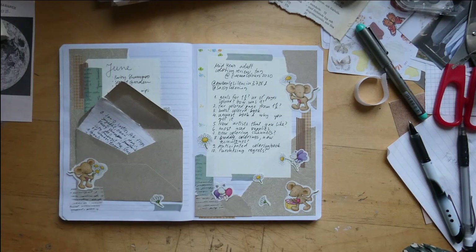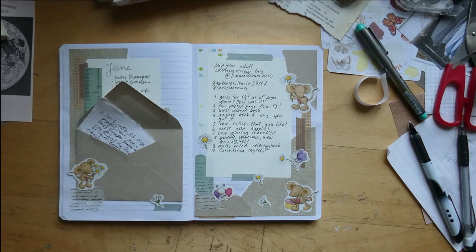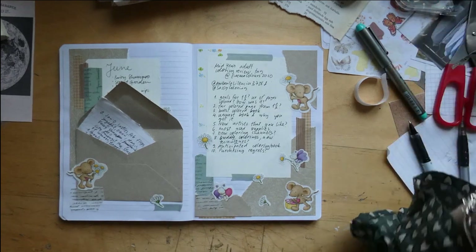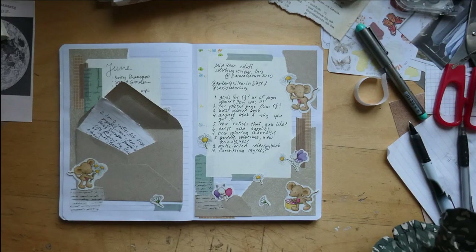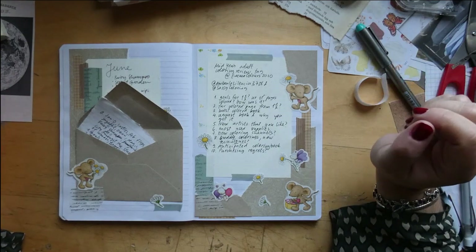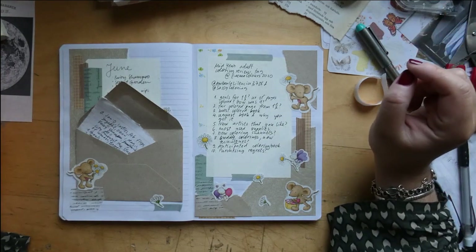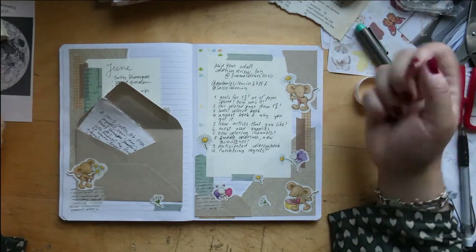Hi! I was tagged in the mid-year adult coloring review tag by Emma Colors. The tag is by Sassy Coloring and adapted by Amber-Lee Silencia. Let's get straight into it — the first question was: did you have any goals for the first half of the year, how many pages did you color, and how was the first half of the year?